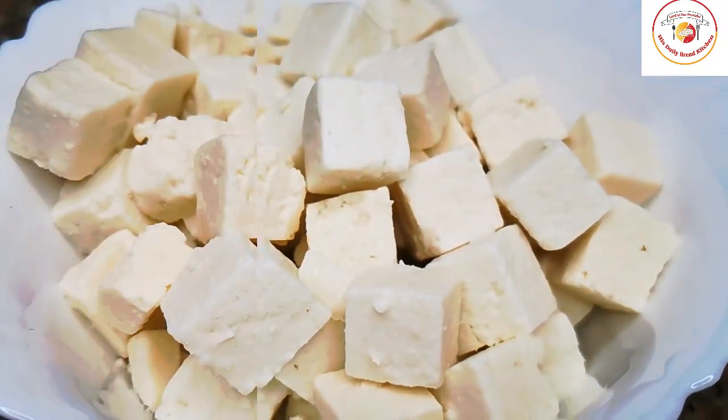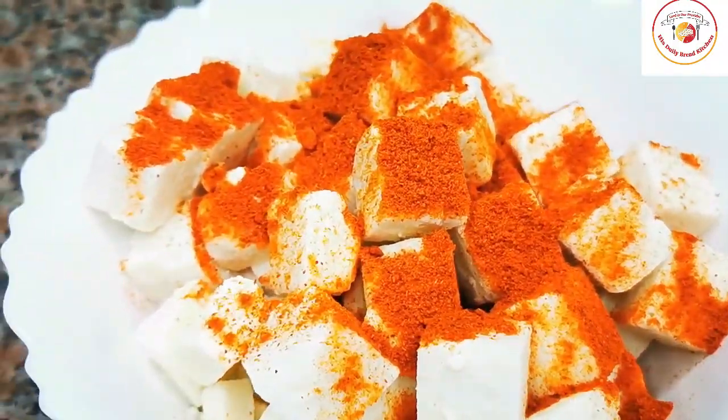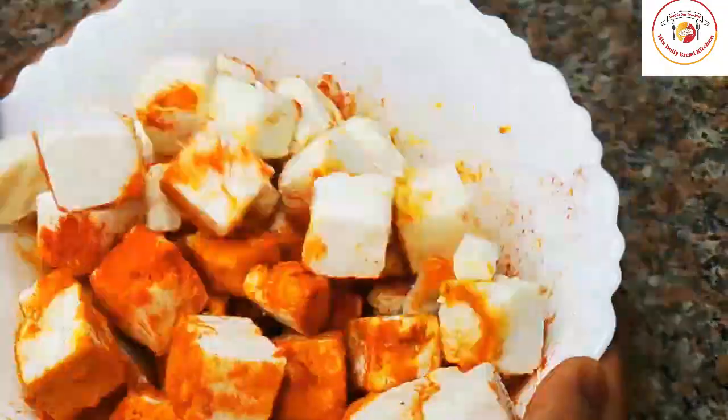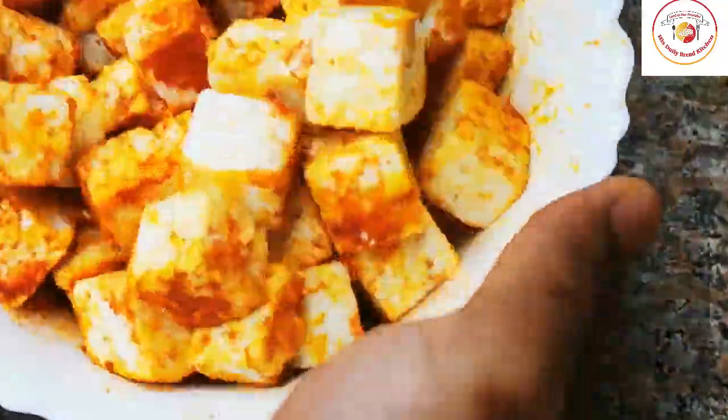For the marination, I'm going to add chili powder and also turmeric. Friends, here I'm not adding salt because I'm going to fry the marinated paneer in salted butter. So let it rest for 30 minutes.